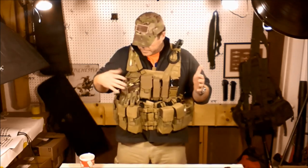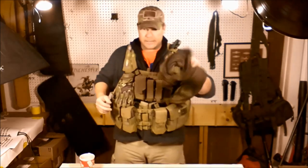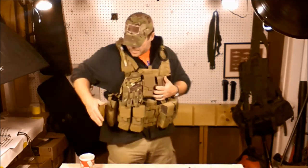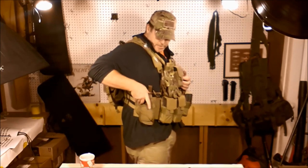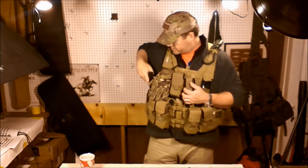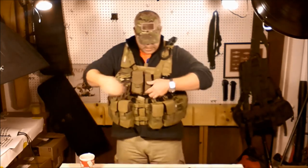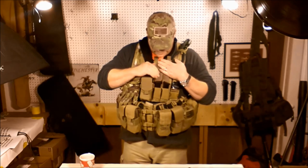In this rig, let's go ahead and talk about this. Got a set of gloves. I have a pistol — this is the Canik TP9 SA. Fantastic pistol, and this is the reason I bought this thing and put it in this chest rig.